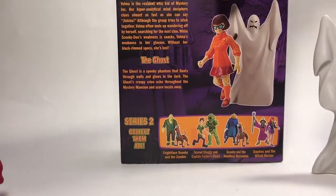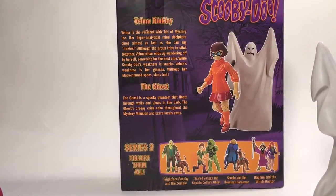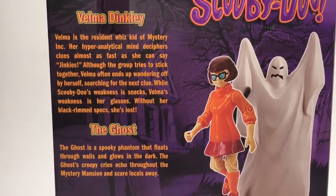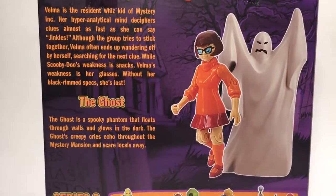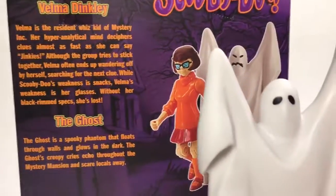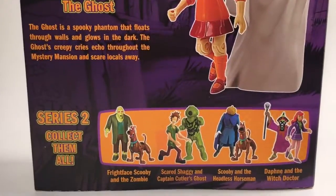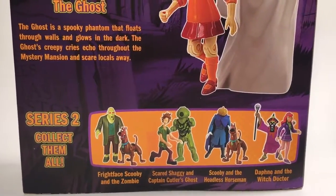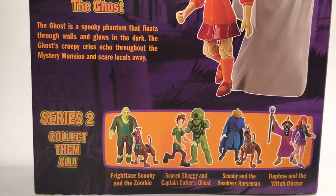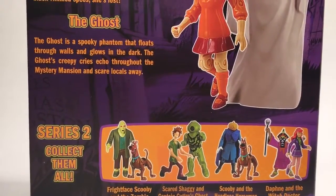On the back you get some cool artwork, which is pretty nifty. If you want to read the box, you can pause it. One thing I noticed is that the box shows the Ghost having a mouth, but on the actual figure there's no mouth. These are the other Series 2 figures you can collect.